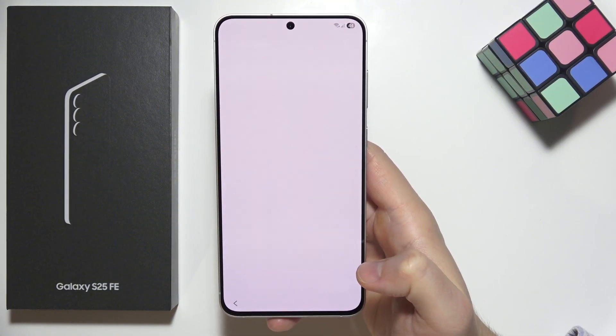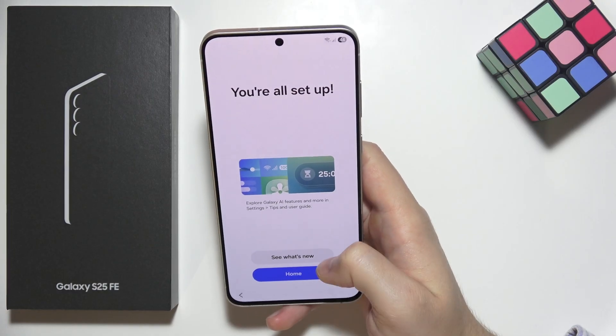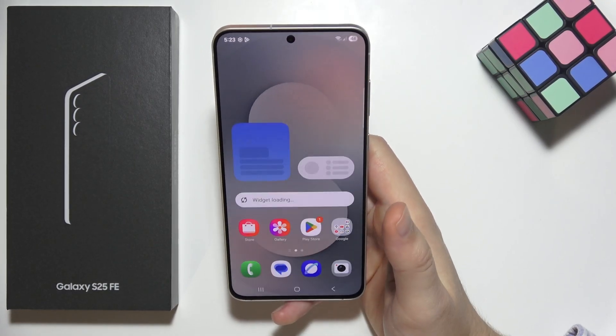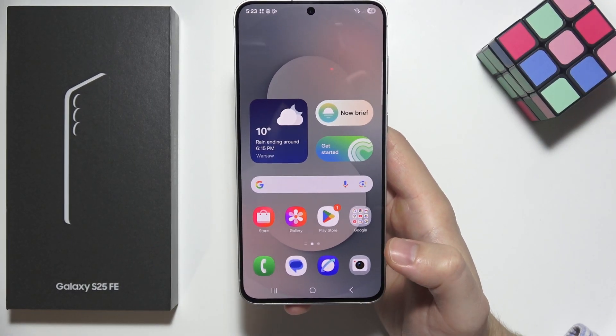Click next in the right bottom corner after making your selections, then select home or click to see what is available now. As you can see, we are fully set up, and that's basically everything for this video.